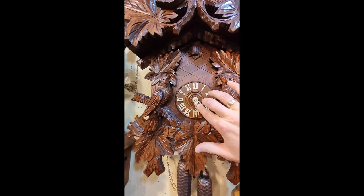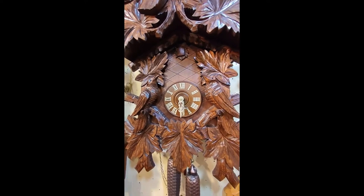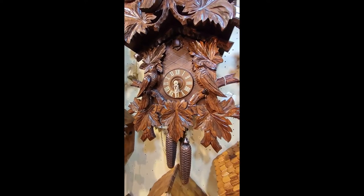Now at five o'clock it should ring five times, and now you have a running cuckoo clock again at the right time. I hope this helps you out.